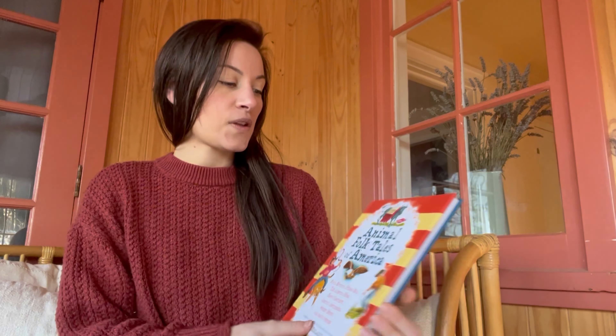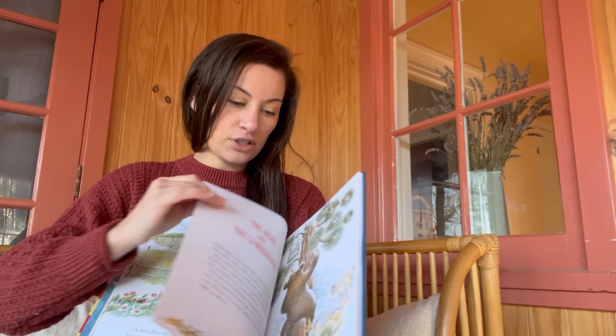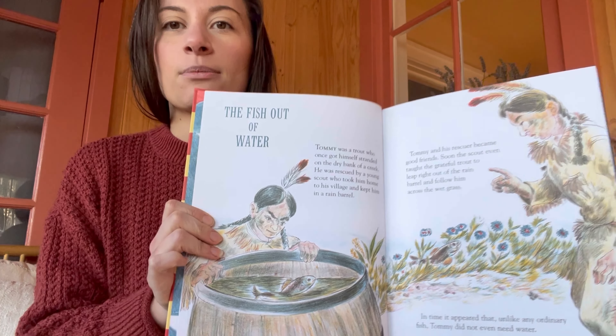So I'm going to start off with the book that we chose: Animal Folk Tales of America. My first grader will read the story — I have him read it out loud to me. It's a couple of pages, like four pages essentially. He was laughing reading it because the first story is called Fish Out of Water. It's about a fish that is jumping around and hiking and stuff — really cute. And then we do the questions, which is only one page.